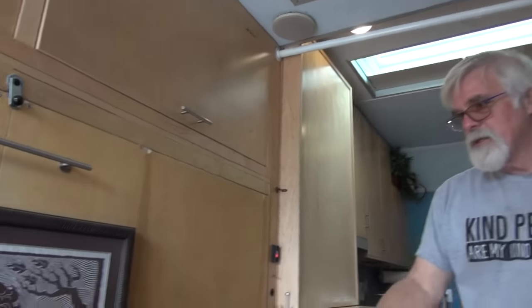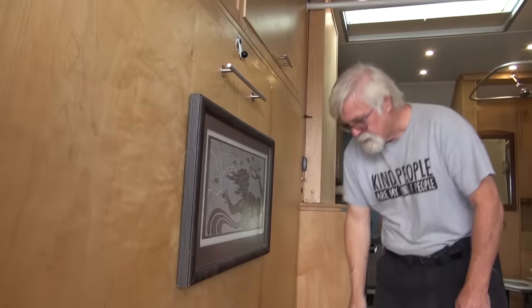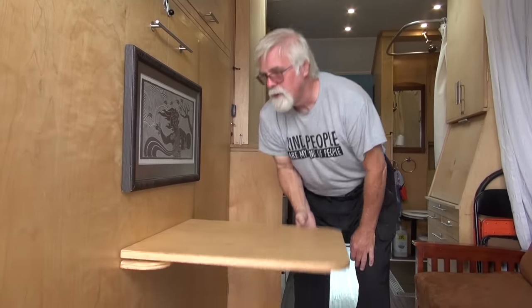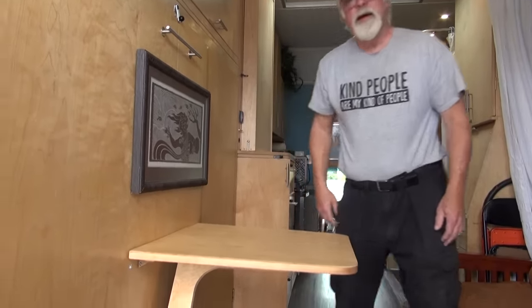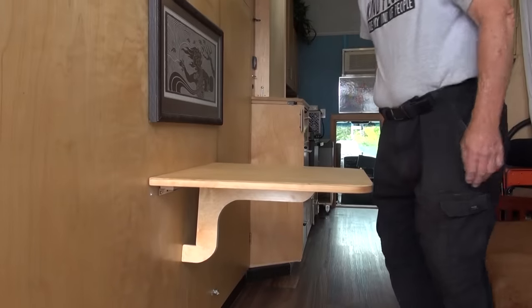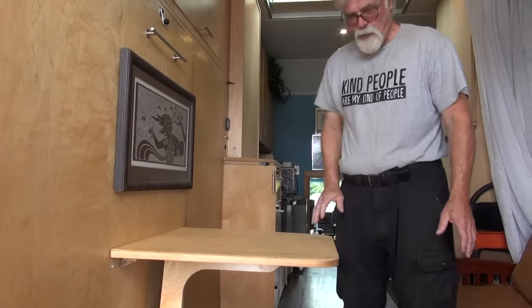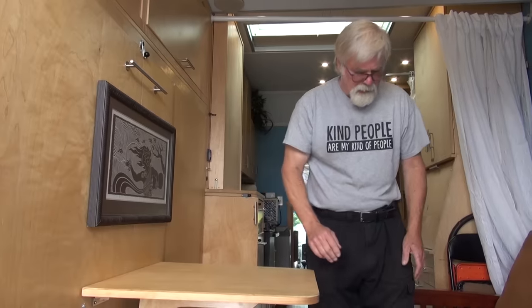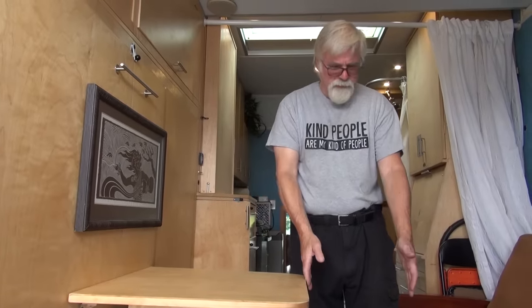The last thing to show you here is the table — it was our main eating table. It has a latch at the bottom and folds down to give support underneath. The one thing I'm going to add is a piece that flips down, because it's currently too far from the couch for someone to sit on the couch to eat. You have to sit in chairs, and at times it's nice to just hang out on the couch and eat.